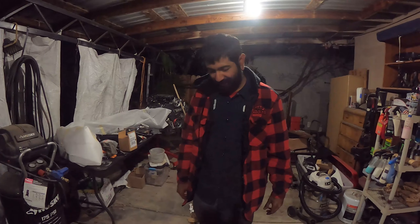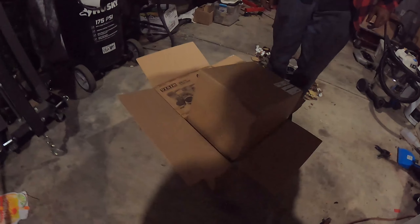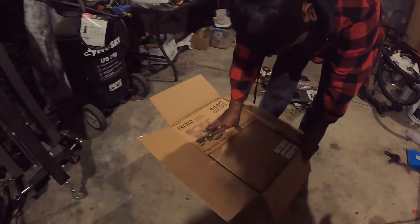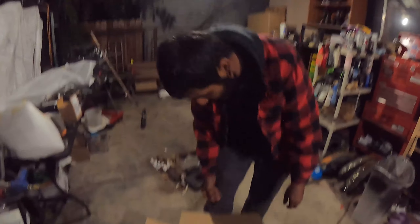Alright, welcome back to another video. I don't know when this is going to be posted, but got a package from AirTech, so we're gonna go ahead and unbox some of it. I'm pretty sure there's going to be a few more packages coming in, but this is what I got so far.